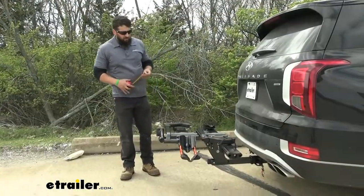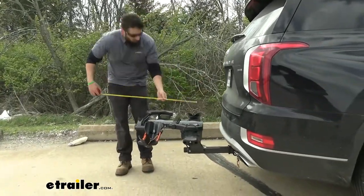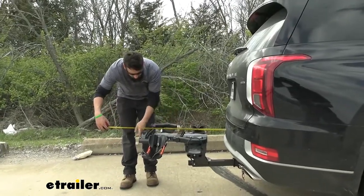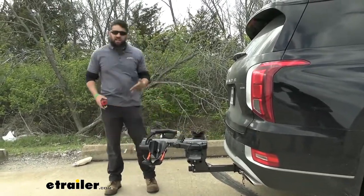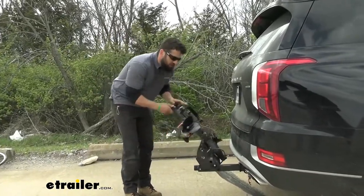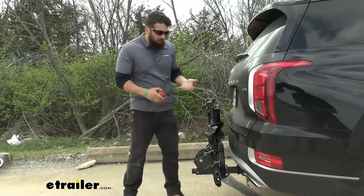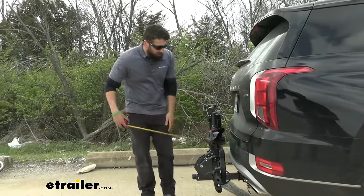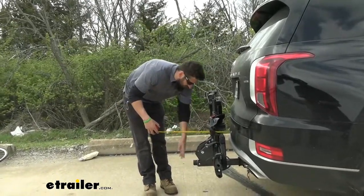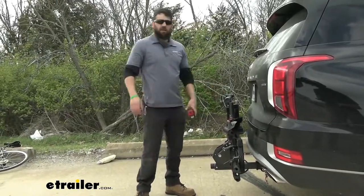A couple of measurements: the overall length the bike rack adds to the vehicle, measured from the back bumper to the outermost point, is about 30 inches. However, this rack can actually tilt forward flush against the back of the vehicle to reduce that distance. So if you have a garage, parking spot, or some tight place, you can do so, and your new length to the bottom of the shank is about 13 inches — substantially reducing the overall footprint of the bike rack.